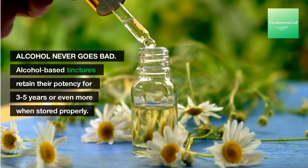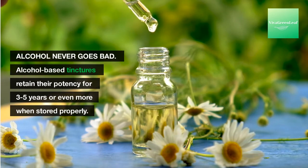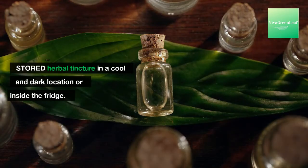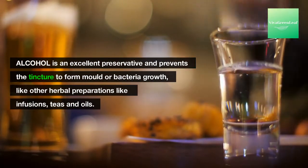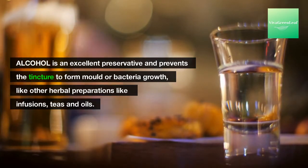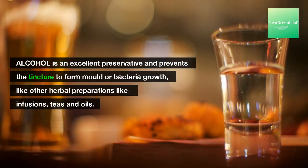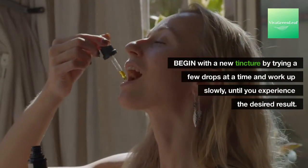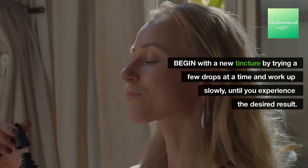General notes: alcohol never goes bad — alcohol-based tinctures retain their potency for three to five years or even more when stored properly. Store herbal tinctures in a cool and dark location or inside the fridge. Alcohol is an excellent preservative and prevents the tincture from forming mold or bacterial growth. Like other herbal preparations such as infusions, teas, and oils, begin with a new tincture by trying a few drops at a time and work up slowly until you experience the desired result.